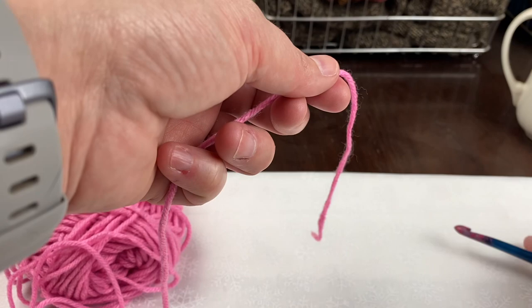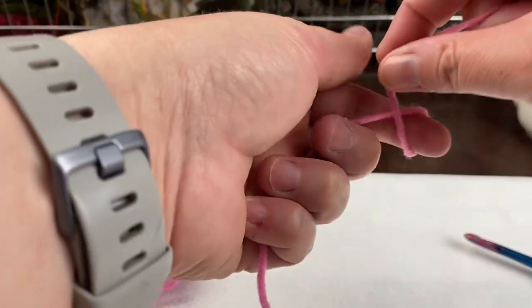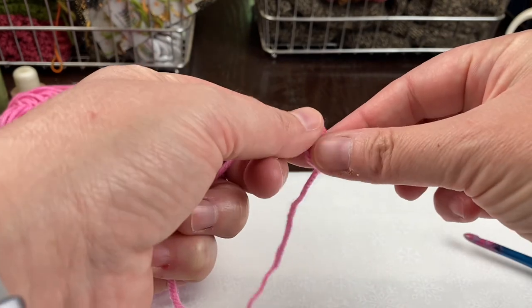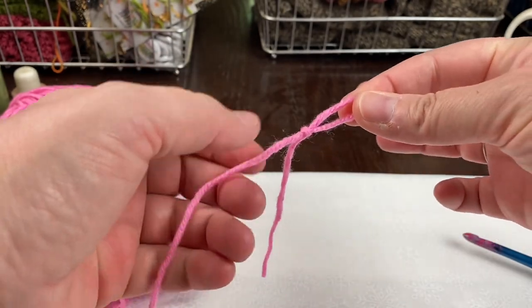To crochet a chain, you'll start by making a slipknot, which we do by starting to make a knot, but just not pulling it all the way through, like so.